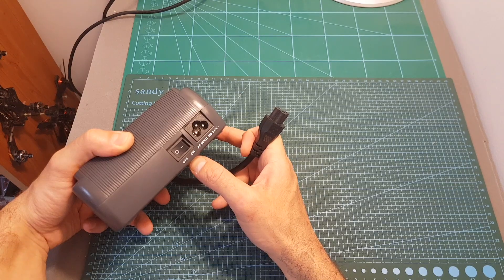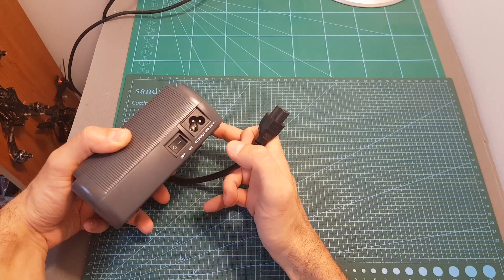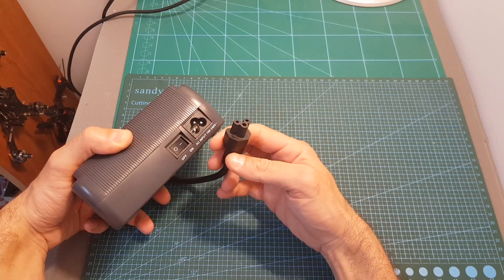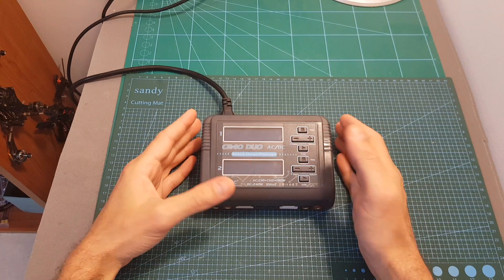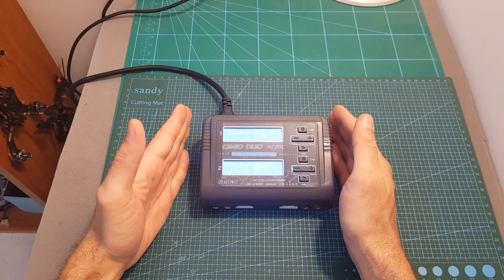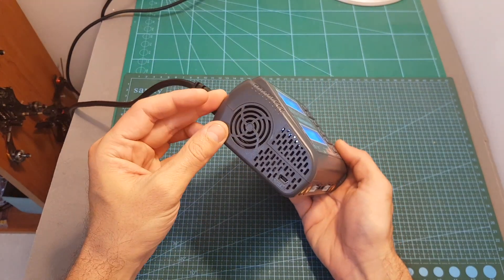On the back side of the charger we can find the AC input plug and next to it an on/off switch, which is very useful and something I'm missing on my other chargers — you can leave the AC input connected and power it on and off using this switch. After turning on the charger the fan kicks in, and I should correct myself: the fan is only located on one side and the other is just a ventilation hole.